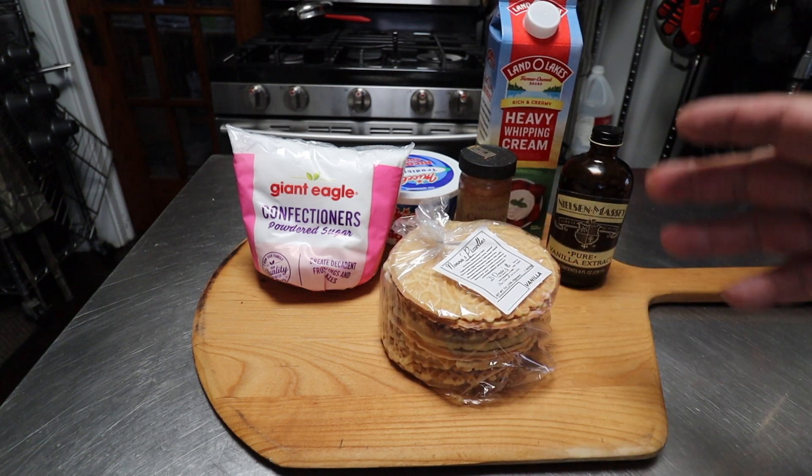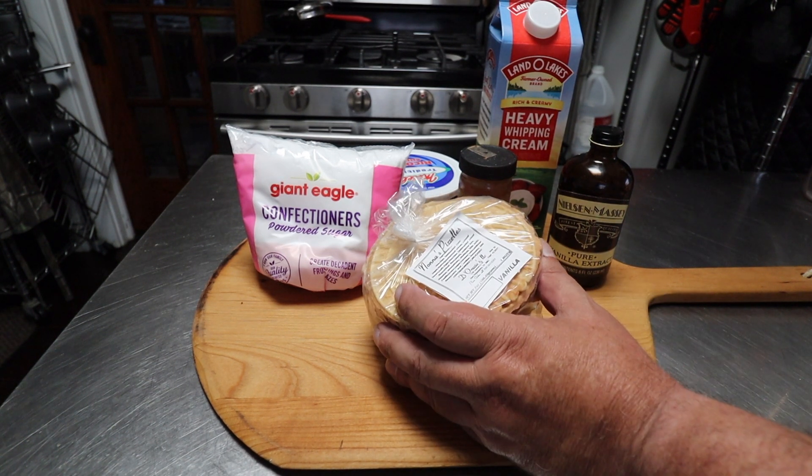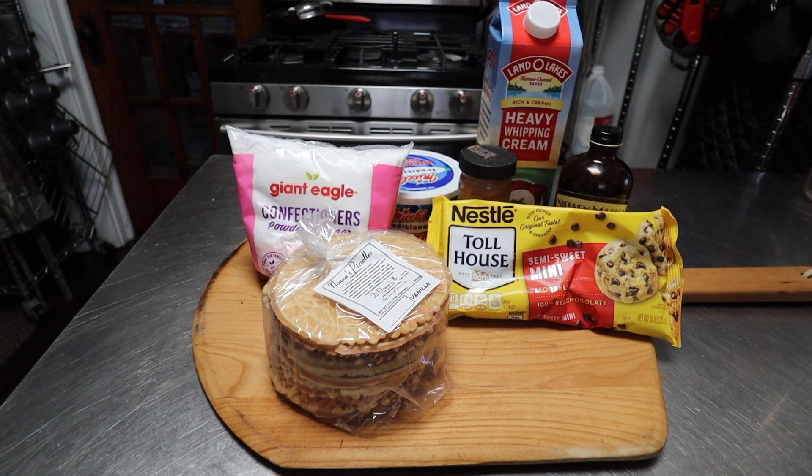You can use any pizzelles that you want — you can probably find them at your mega mart, or if you have an import store, Greek store, or Italian store near you, I'm pretty sure you can find them there. And last but not least, we're going to use some mini chocolate chips to decorate the ends and maybe put a few into the filling as well. That's about all we need for our filling.